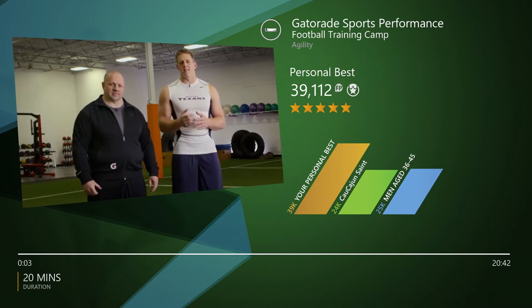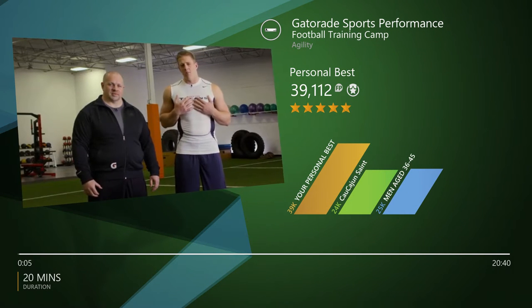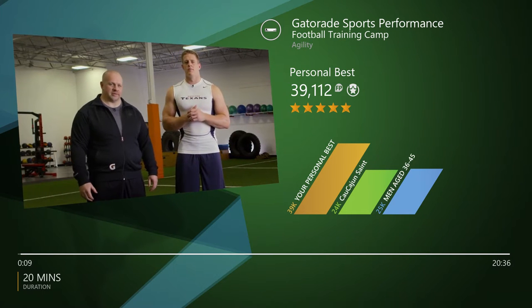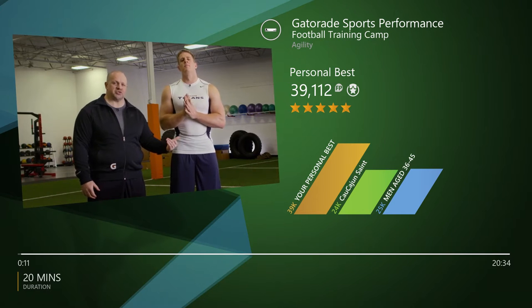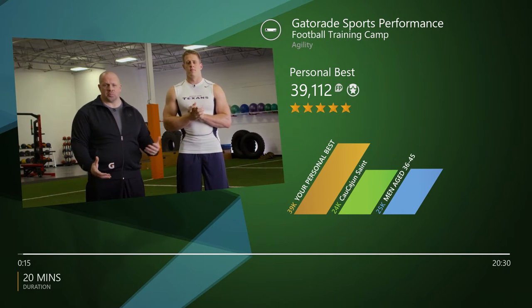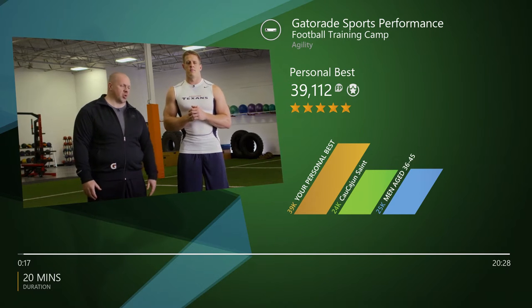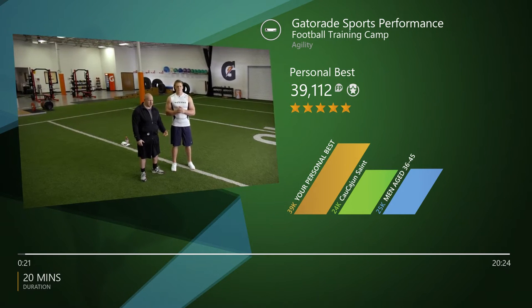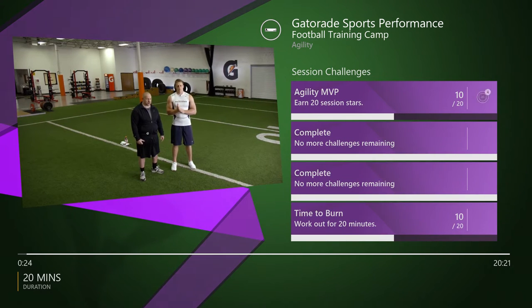What's going on people, get excited — this is going to be a good one. I'm JJ Watt, defensive end of the Houston Texans. And I'm Brad Arnett; I've been on this guy's sidelines since he was in high school and I've been a strength coach for lots of other college and pro level athletes for the past 20 years. Today we're gonna be sharpening up your agility skills and getting our minds and bodies ready to act quickly.